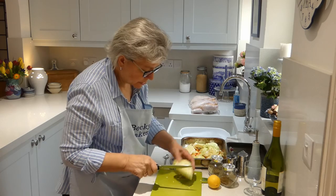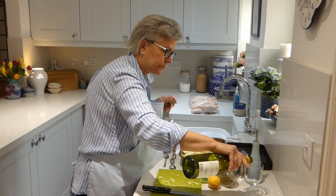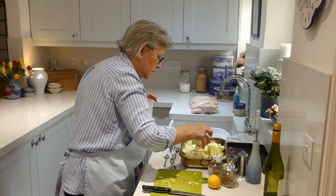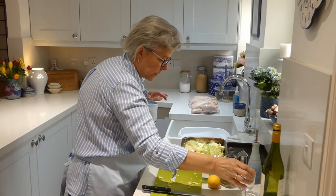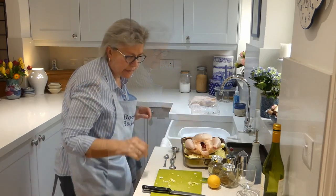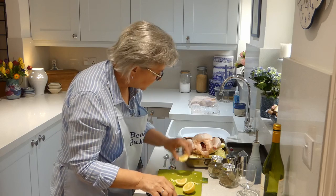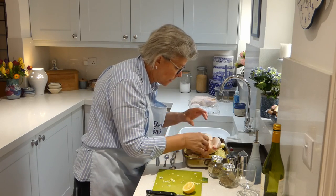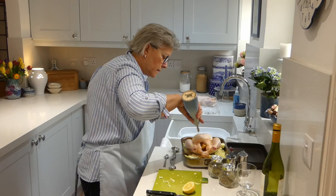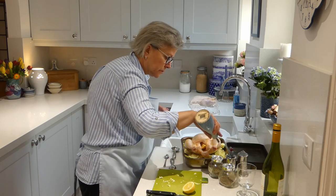This is going to be enough for four people so I'm going to use this piece as well. On top of that we put a glass of white wine, and we sit our chicken on it. The next thing we do is use a lemon — we want half a lemon really. Cut it into two pieces and pop that inside the chicken. Then give it a good sprinkle of olive oil over the top.